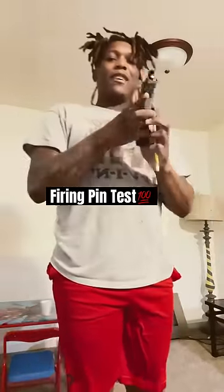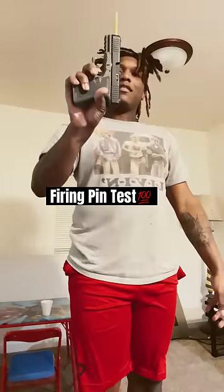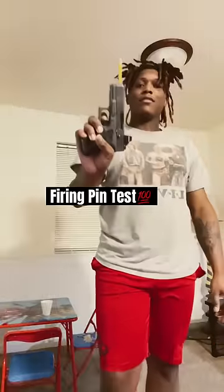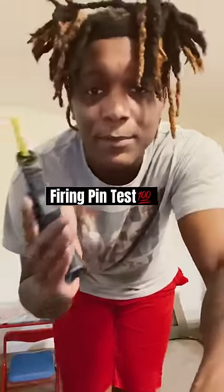My guess is the firing pin is actually broken — no jump at all. Let's take the firing pins out and examine them.